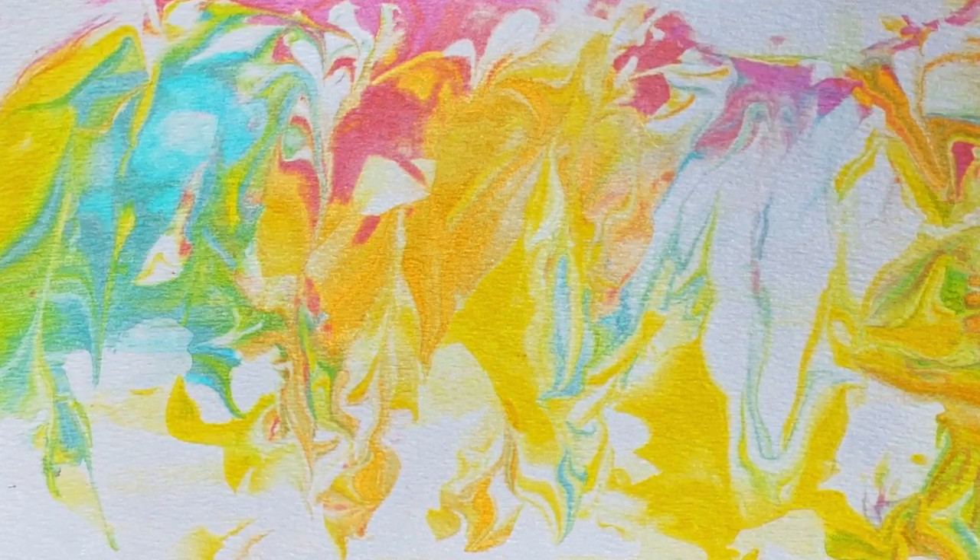You could use this paper marbling technique for so many things — for cards, for decorations, for signs, or just for beautiful artwork. I hope you really enjoyed this quick little art club project. Show me what you made, guys!